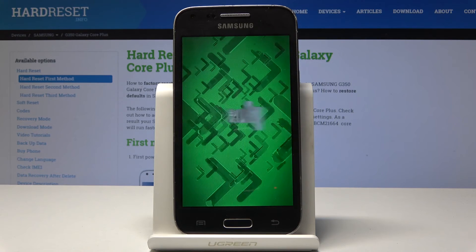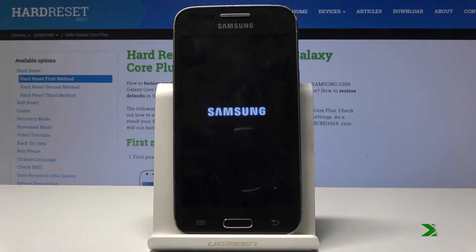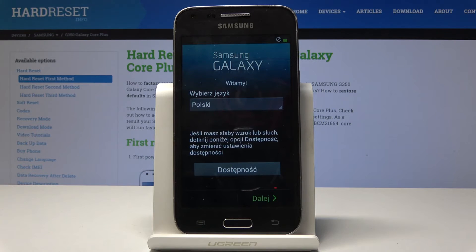I'll be back once the phone has booted back up. And as you can see, the process is finished. Now we can choose the language.